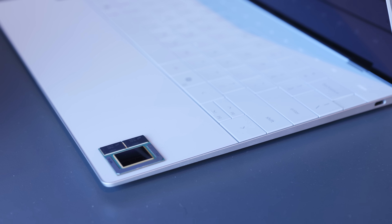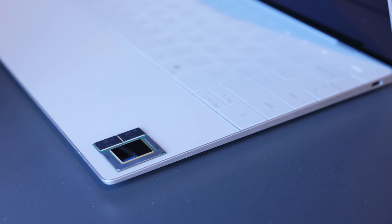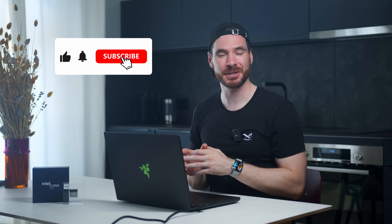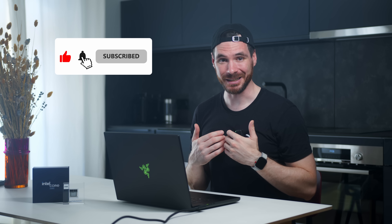But please folks, let me know what you think – now that we already know what Qualcomm and AMD bring to the table, which mobile platform would be your choice at the end of 2024? Sound off in the comments below. Thanks a ton for watching, make sure to subscribe so you do not miss our remaining IFA coverage in the days to come. My name is Alex, you have been awesome and I can't wait to see you all in the next one. Take care.